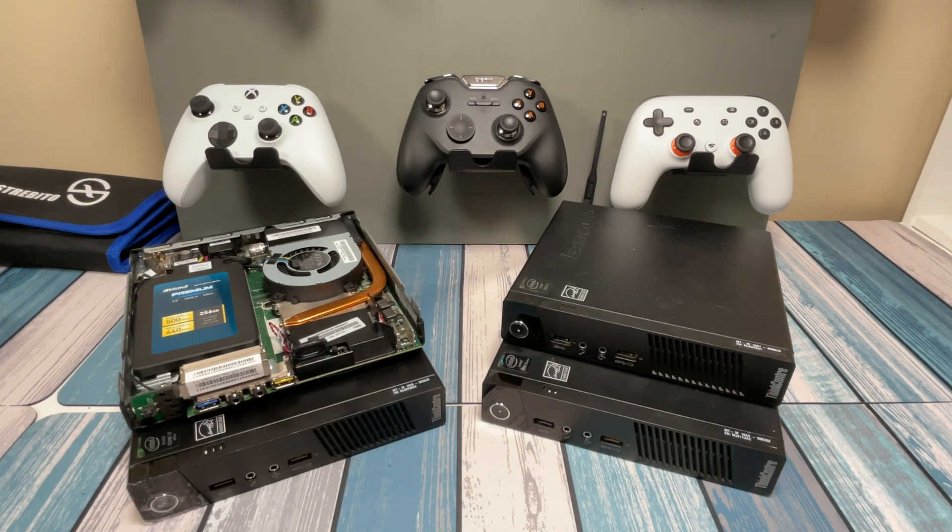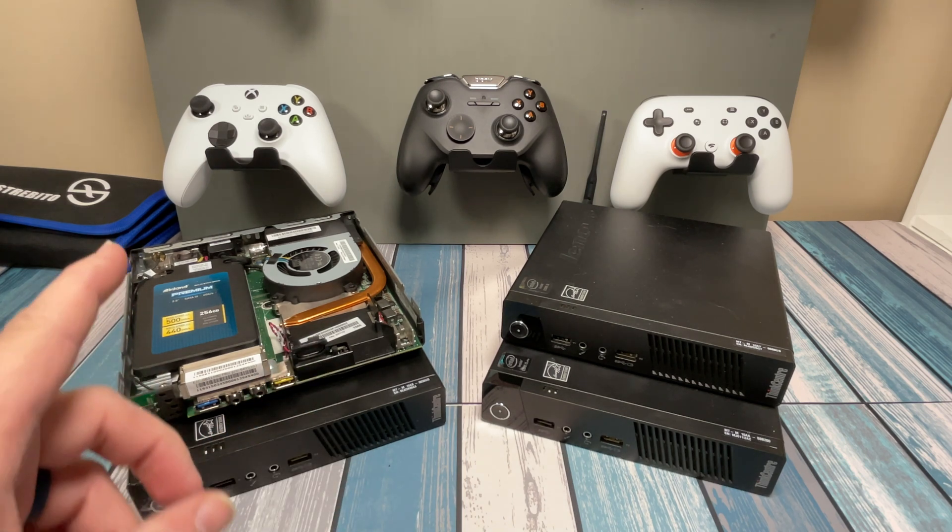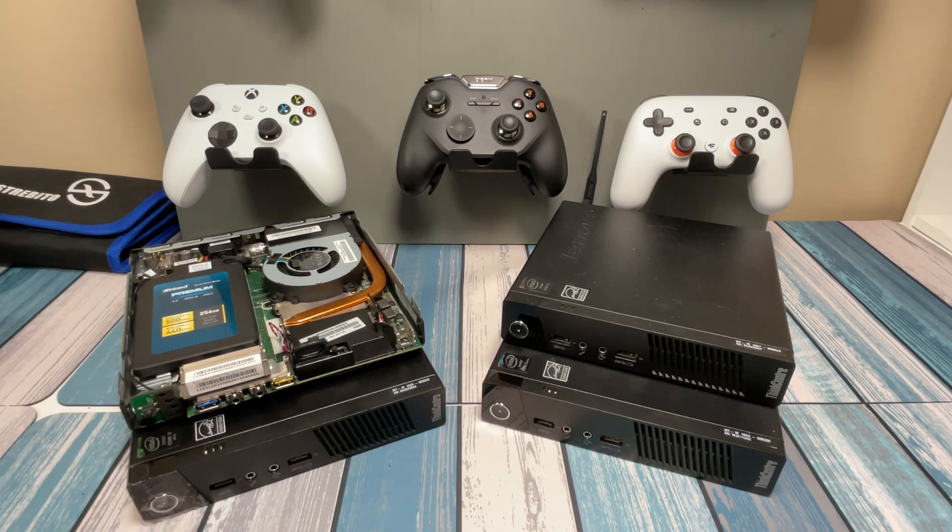These little Lenovo ThinkCenters are great little PCs. You can pick them up for cheap and they're great for just all-around computing — anything from just web browsing at home, or you can even get them to run retro emulators and be great little PCs for slapping inside an arcade machine or just playing some retro console games.